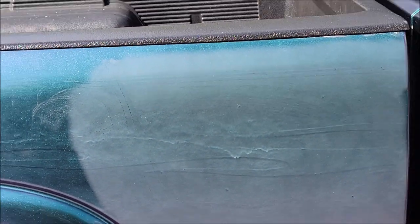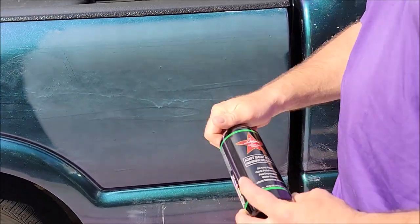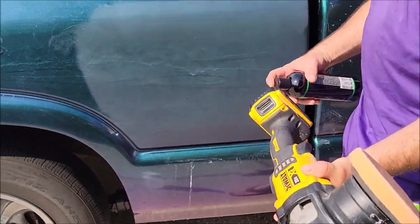However, with Adapt Smart Polish, you get awesome cut and awesome finish, and I'm going to show you that right now. I'm only going to use a dual action polisher — nothing fancy.